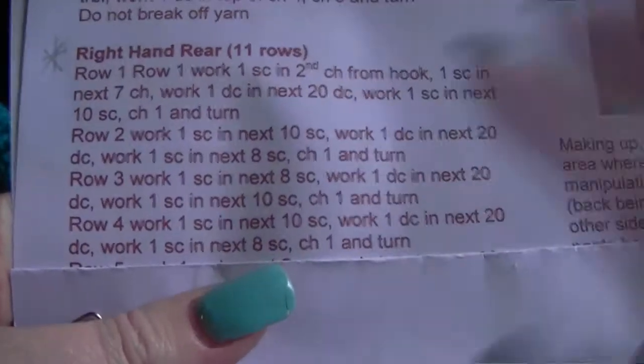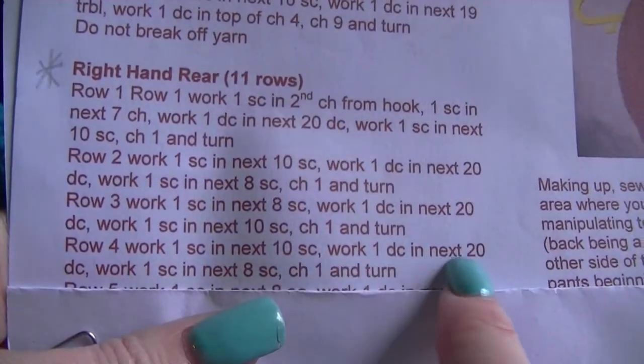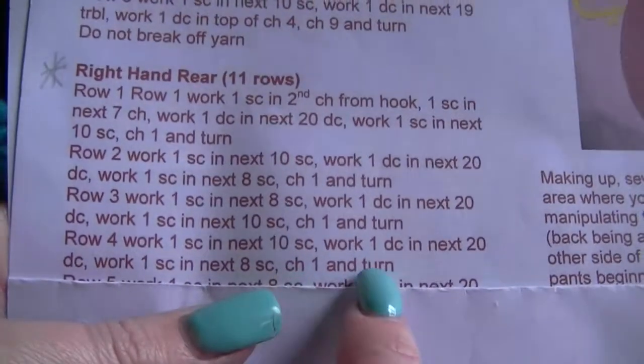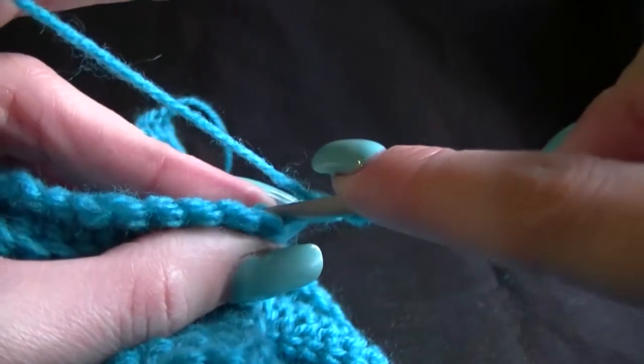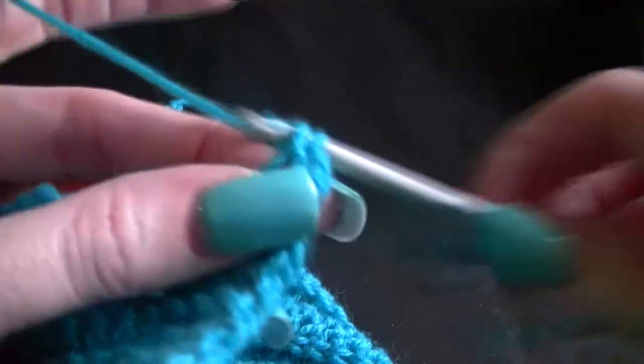Row 4: work 1 single crochet into the next 10 single crochets, work 1 double crochet in the next 20, work 1 single crochet in the next 8, chain 1 and turn. So let's do 1 in the next 10 single crochets. You would have chained 1 and turned from the row below, always working into the 2nd stitch because the chain 1 is our first.